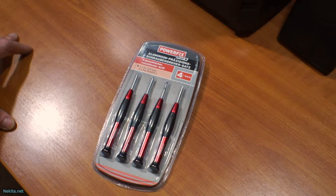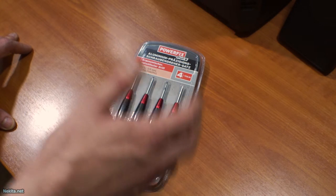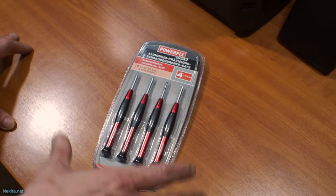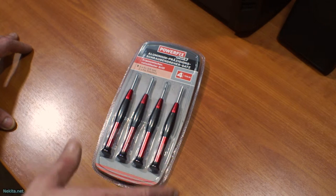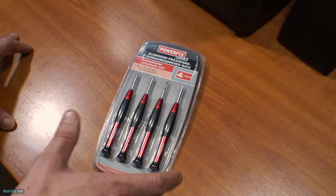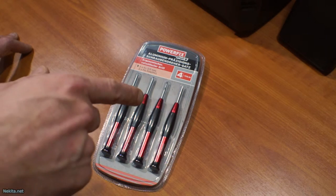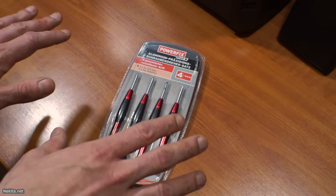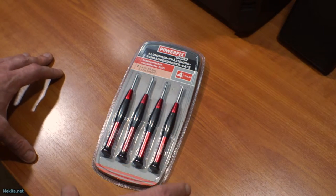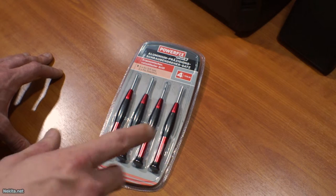I thought, 2-3 euros for a potentially nice set might come in handy because of the laptop issue. So I thought let's buy it just in case we need to get a new hard drive and install it in the laptop. I'm going to unbox it and have a feel and then wrap it up and store it, because I don't need it here, but it's nice to have in case of emergencies.